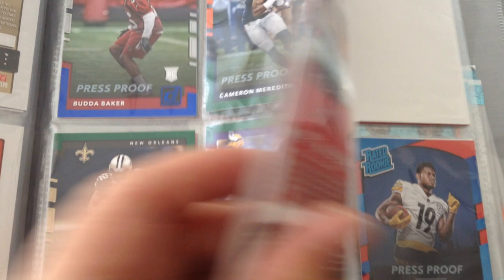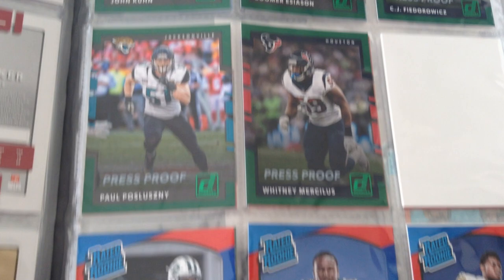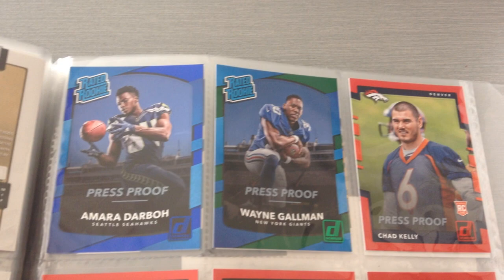And then here are the rated rookies parallels, plus the Accu-stats — I've got four of those. And that's the binder done.